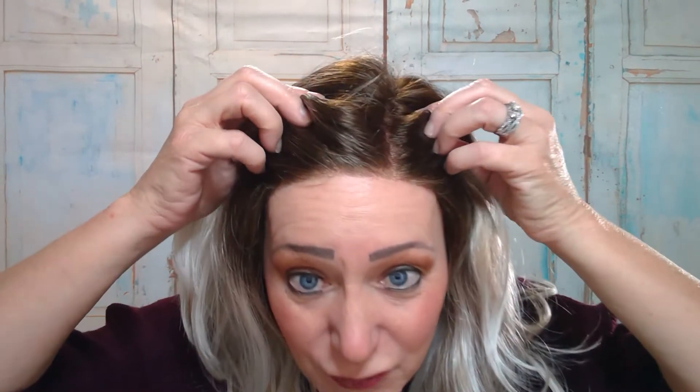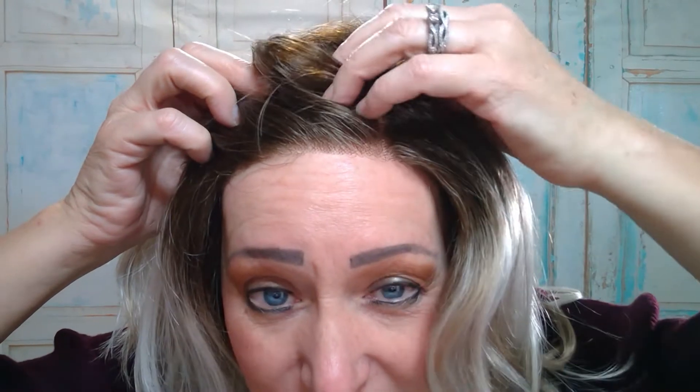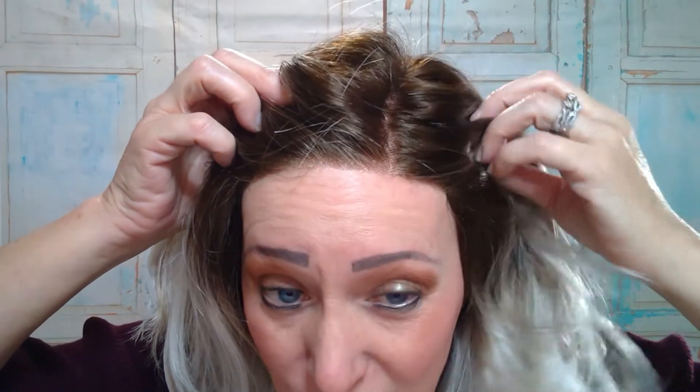Let me go over the dimensions. Her bang is nine inches, the sides are ten inches, the crown is twelve inches, the nape is thirteen inches, and she weighs 4.66 ounces. She has a lace front and a lace part, and it is parted on the left side.